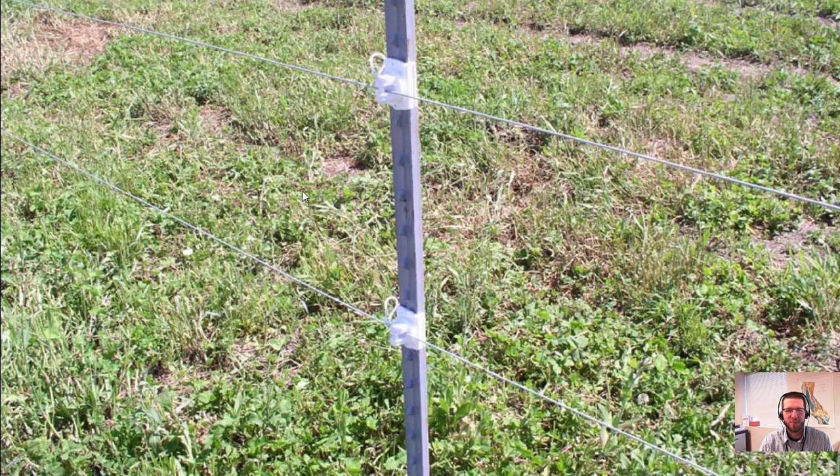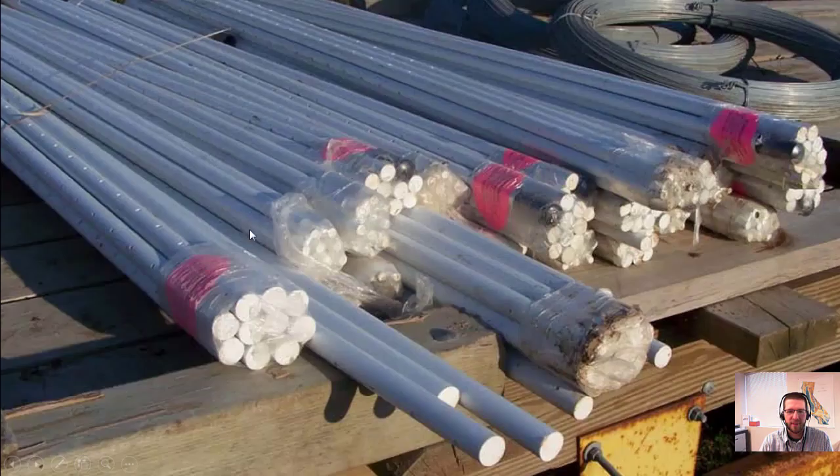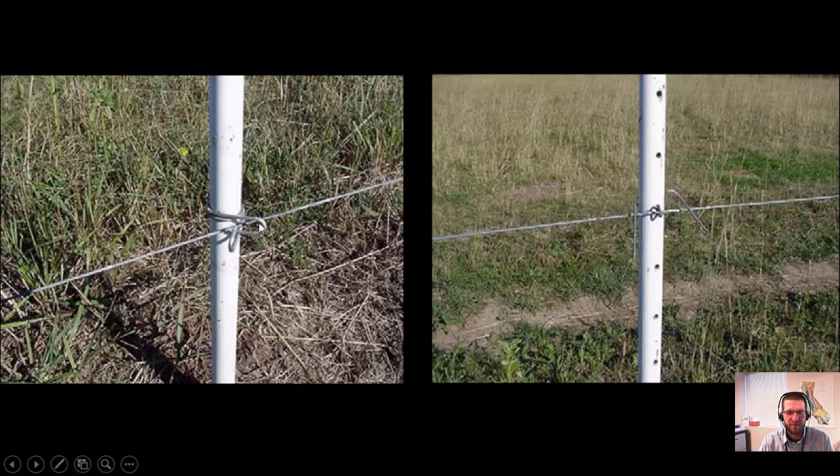Fiberglass posts come with pre-drilled holes or as solid rods. Pre-drilled holes use cotter pins; solid rods use spring-type clips. They're just driven into the ground and the wires are strung. For spring clips, you squeeze them together, slide them on, and clip the wire in. For cotter pins, you fasten onto the wire and bend the free ends around the post. Fiberglass is self-insulating, so you don't need a plastic insulator connecting to the post.